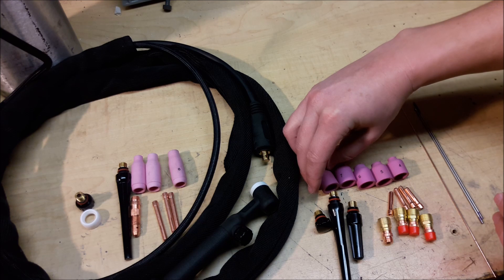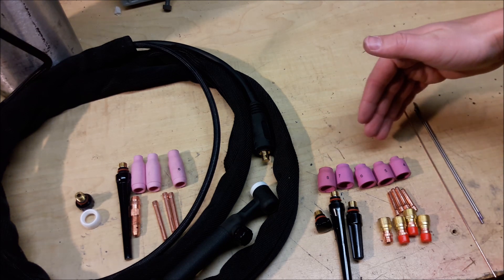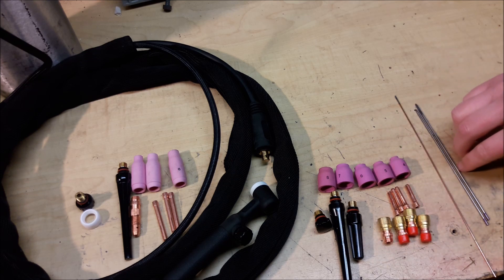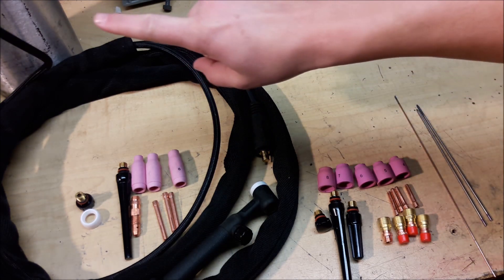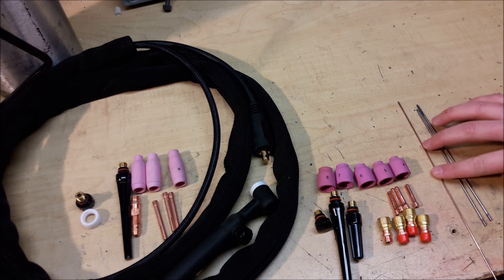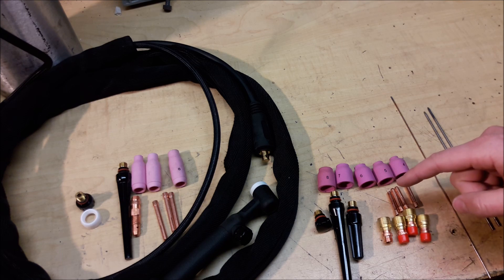So I went on Amazon and got this little accessory kit. It included a variety of cup sizes, and it happened to have a 3/32nd collet, so I was in luck to use the tungsten I'd bought. Just to be clear — excluding the argon bottle — you don't get any of this extra stuff. Right out of the box you're going to have to buy some extra goodies, and that also includes filler rod, which didn't come in the kit.